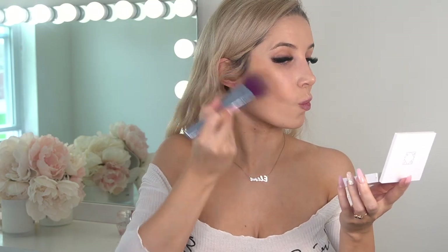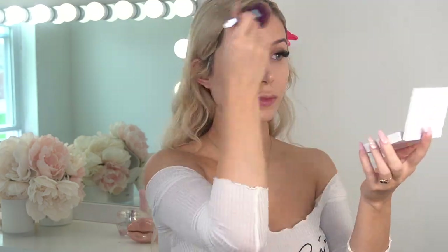I'm just gonna do a bronzer and go directly to my eyes. For my bronzer I'm going to be using my Offer Cosmetics bronzer - I just love this bronzer so much. Done with my bronzer - oh, I forgot concealer! It's fine, I'll do eyes first.